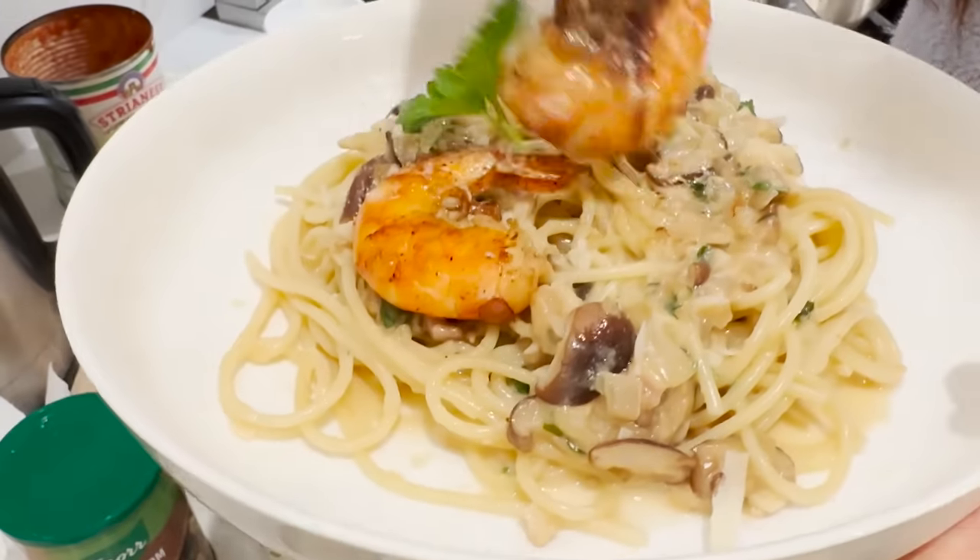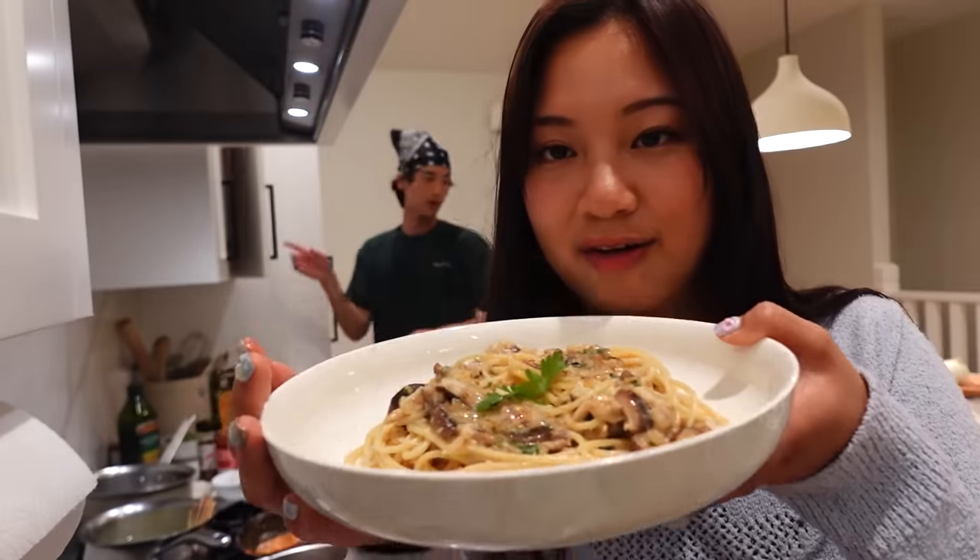Should I take the shrimp out? I'm gonna take the shrimp out. I'm rescinding the shrimp. There we go — vegetarian pasta.